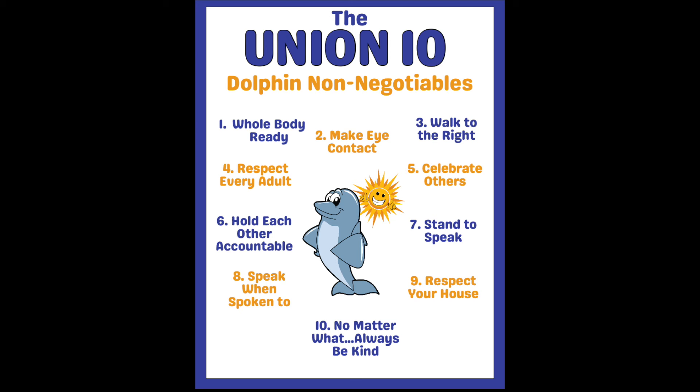Number 10 speaks for itself: no matter what, always be kind. To see what this looks like from the student perspective, I'm going to turn it over to our Union Elementary House leaders to show what the Union 10 looks like in action.